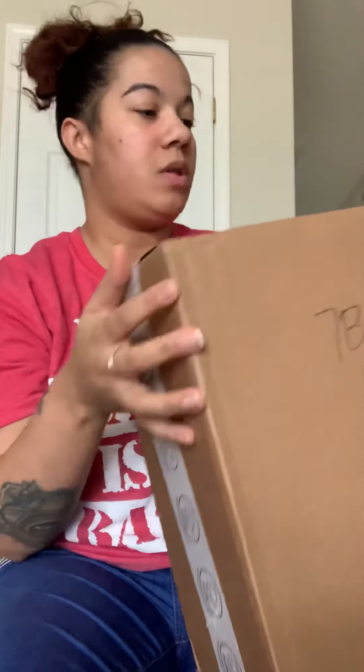Hey guys, we were waiting for our Tuba package so we're gonna do a little unboxing while baby's napping. She'll get to see it when she wakes up.